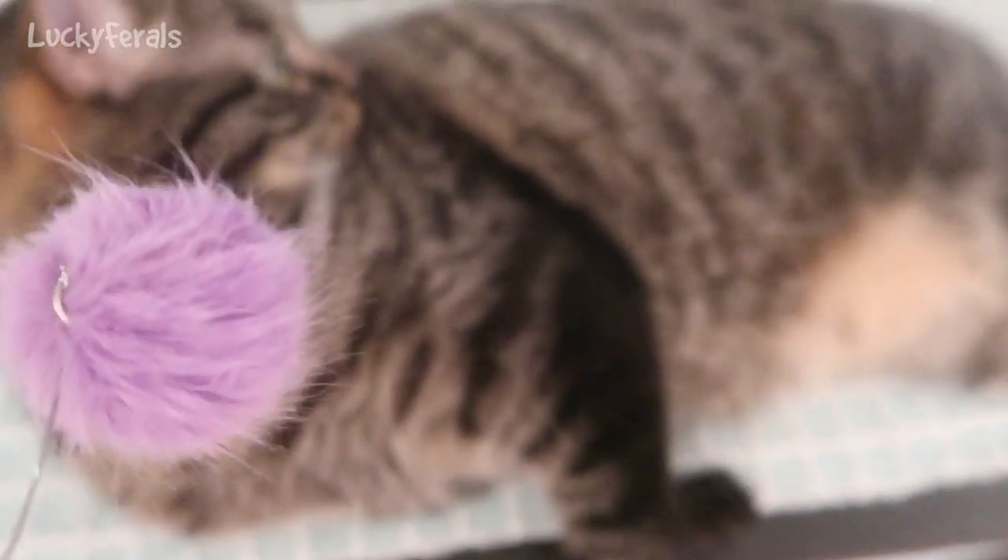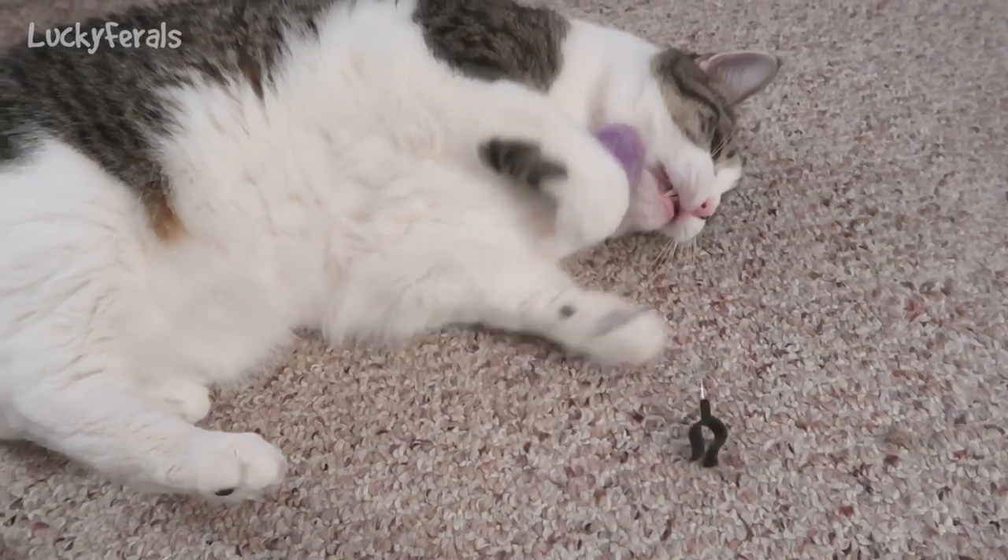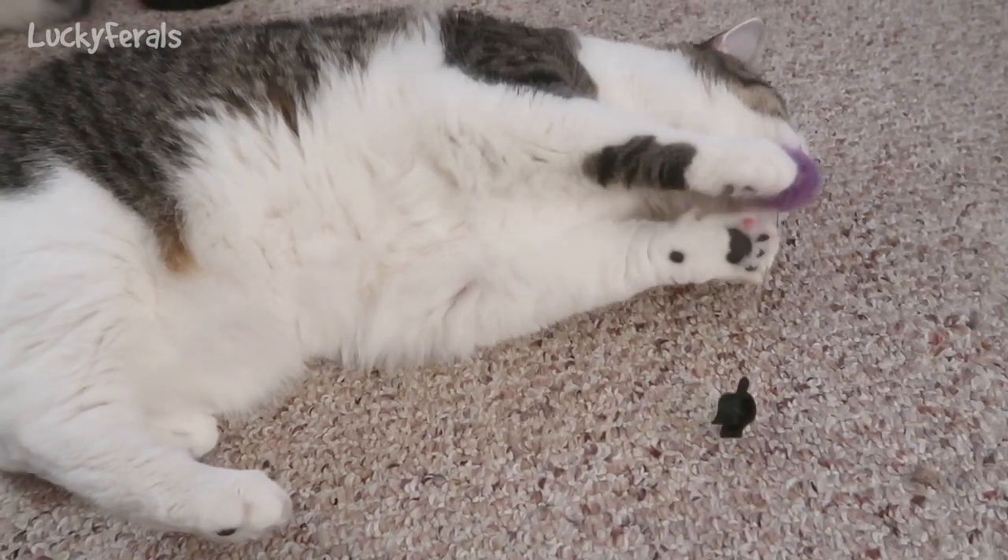Zim says don't bother me, I'm resting. Stella says she'll only play with it when it's not attached to anything.